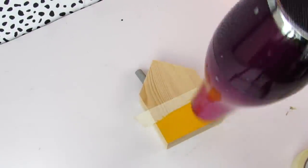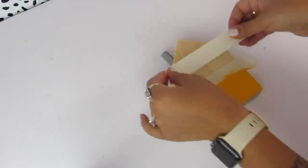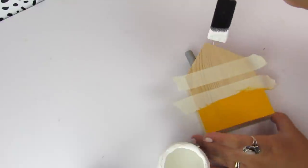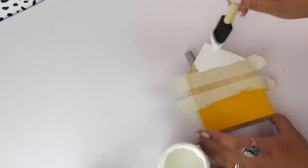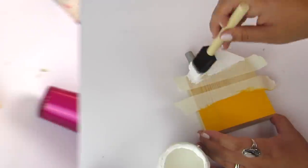In between coats, you want to make sure everything's dry. I use my blow dryer before I lift up that tape. Then before I work in the middle, I'm just going to add another piece of tape and go in with some white chalk paint. Since I used chalk paint for the top, I only had to use one coat. Keep in mind when using acrylic paint on an unfinished wood surface, you're going to need more than one coat, whereas chalk paint is much thicker and you don't need as many coats.